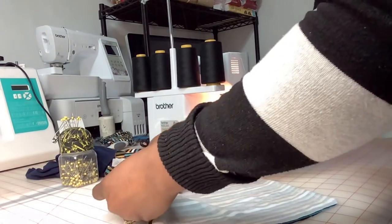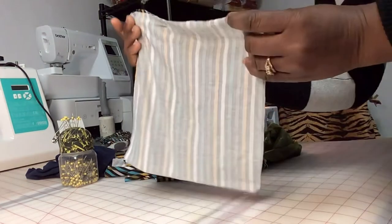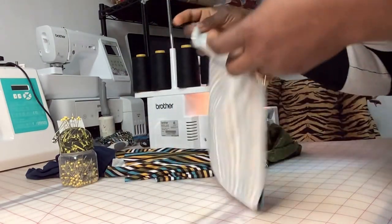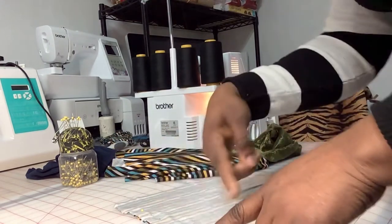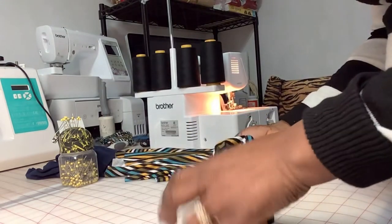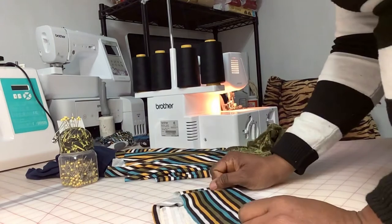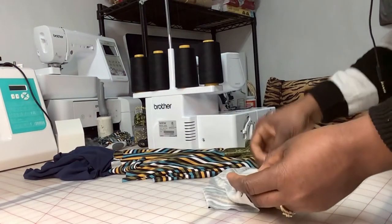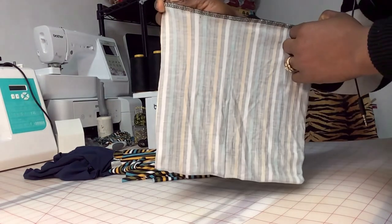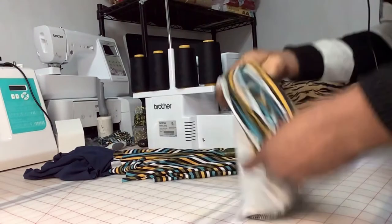Pin it if you want to so we can see what I'm talking about. When you join it like this, just give it like two or three lines of stitches just to hold. If you're using a sewing machine, just go over it twice. Then take it off and fold it to the right side — now we're gonna have our waistband that's already sewn and we can join that one piece to the pants.